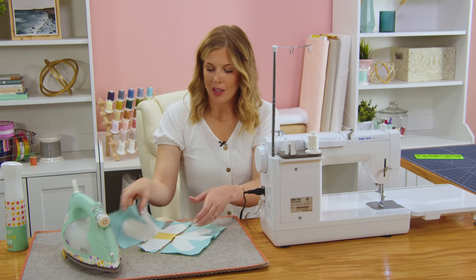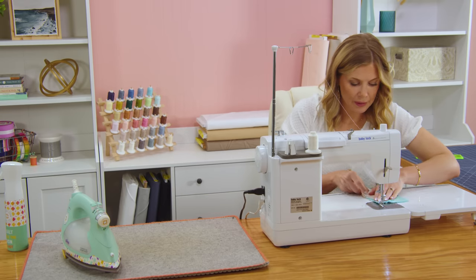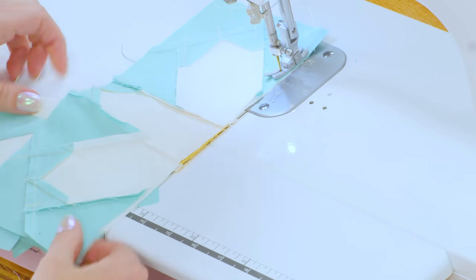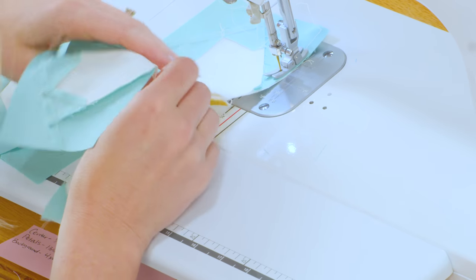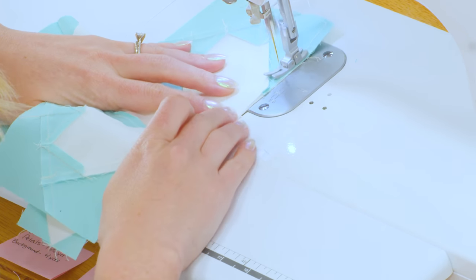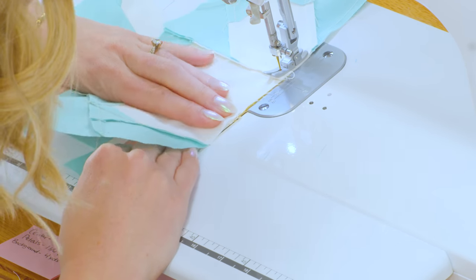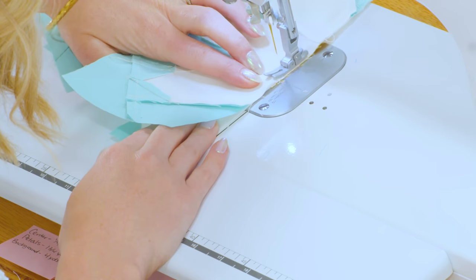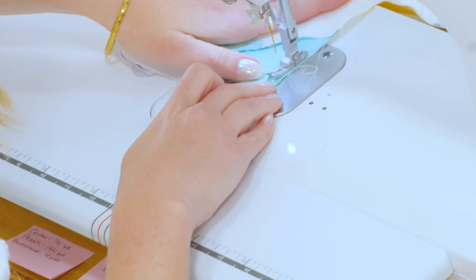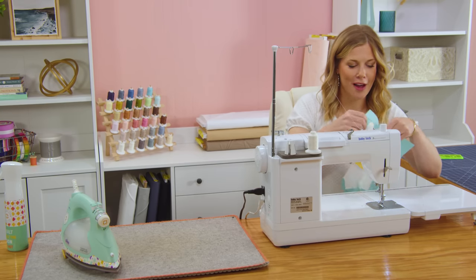Now I can just fold this first one over and continue down with my quarter inch seam. I'm going to pause when I get to the middle here and make sure that those seams are nesting going opposite directions, and then again at this next little juncture. Then I can just cruise all the way down this side. We'll flip it around and do this on the other side and our block will be complete.